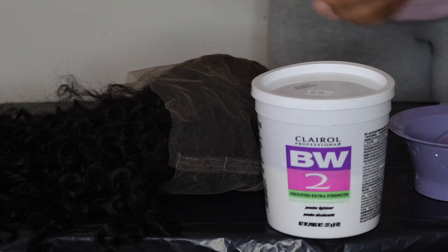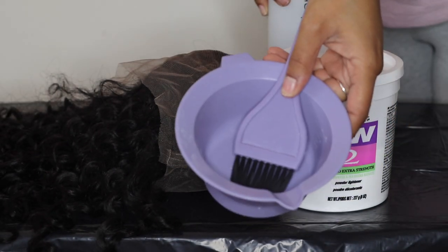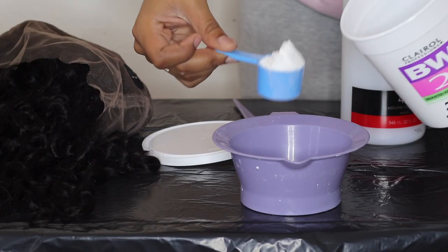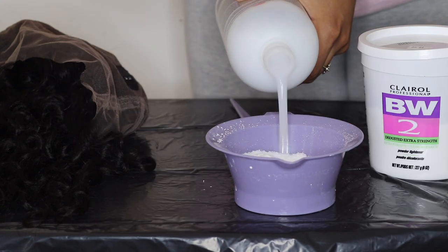Anyways, I'm going to jump into bleaching the knots, because if you don't do this, it's a wrap. I'm using BMW bleach, Wella developer in 40, and just a mixing container.